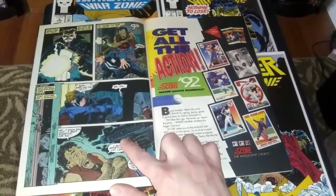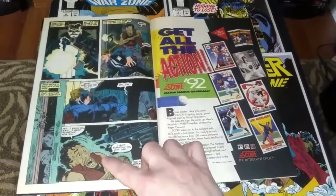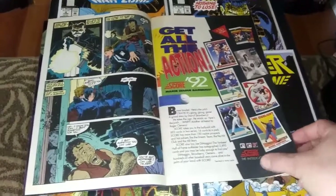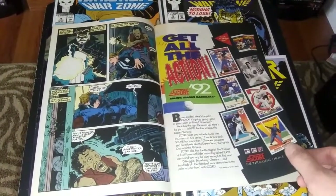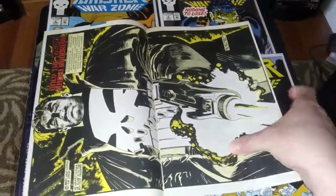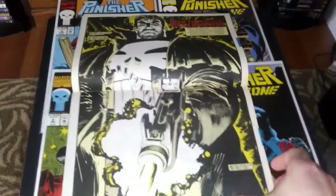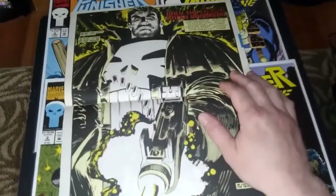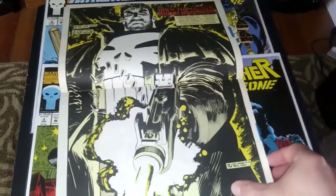But John Romita Jr. has got that Uzi in the shot there, pointed right in this guy's face — a junkie, sweating here, probably from the junk and from that Uzi in his face. And the Punisher's cold stare — rightfully so, to be afraid. Because look at that great two-page spread of the Punisher taking a shot. No mercy. That's what the Punisher's all about.